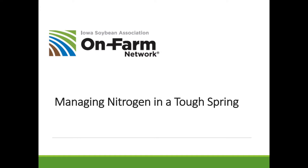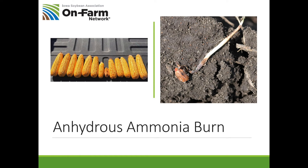The first thing we want to talk about is avoiding anhydrous ammonia burn this spring. In the picture on the left I'm showing you a stack of corn ears, and in the middle of the picture that small ear was planted over an anhydrous track in the spring of 2018. Notice as the plants got further from the ammonia band the ears got very large and yields were good. The worst case is where we burn seedlings, as you can see in the picture on the right.